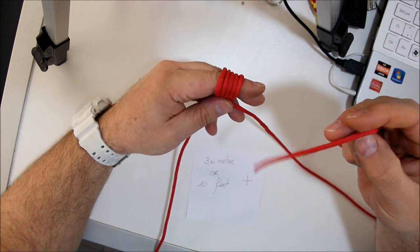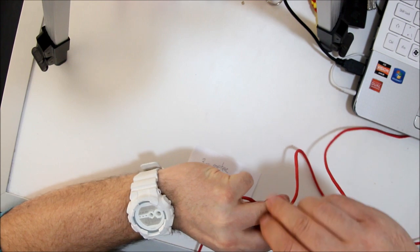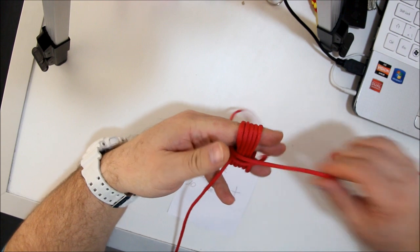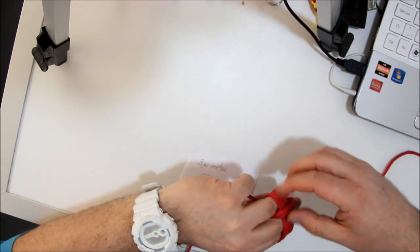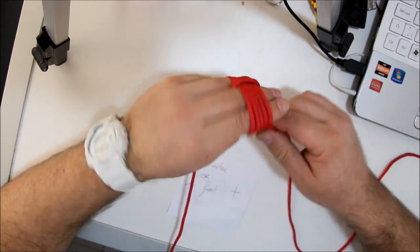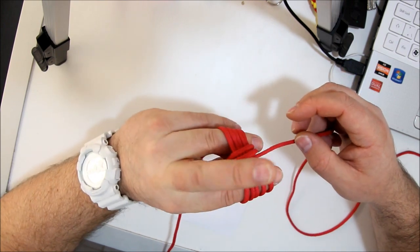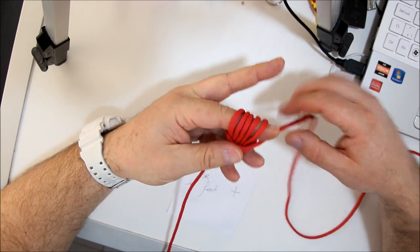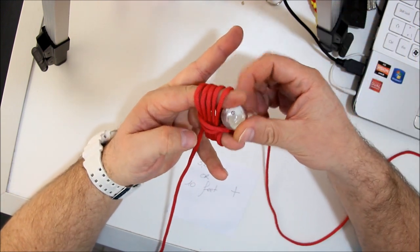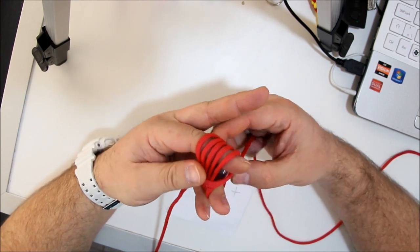Once again, you take the end of the rope, go through the middle finger and your ring finger and make a loop once again. Make sure they are nice together. Then you take out your middle finger, you take your 1 inch marble and you put it nice in the middle.